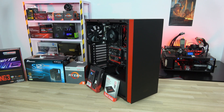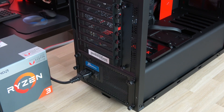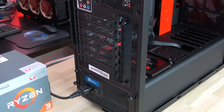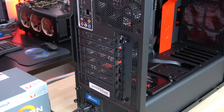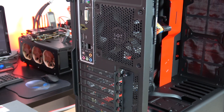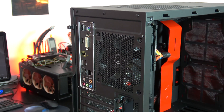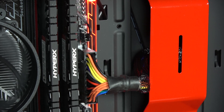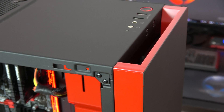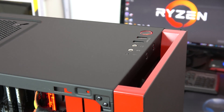The NZXT S340 is a compact ATX mid-tower case, all steel chassis with a minimalist style, available in 5 colors. It came with two fans, one in the back and one in the top panel. With a nearly perfect cable management system, I found it very easy to install all the components. It took me only 10-15 minutes. Most of the screws are tool-less — you can change the CPU or add a discrete GPU in less than 5 minutes and without a screwdriver.